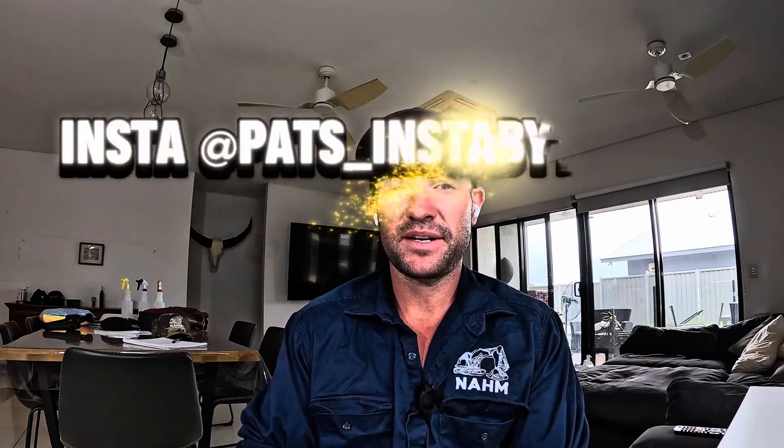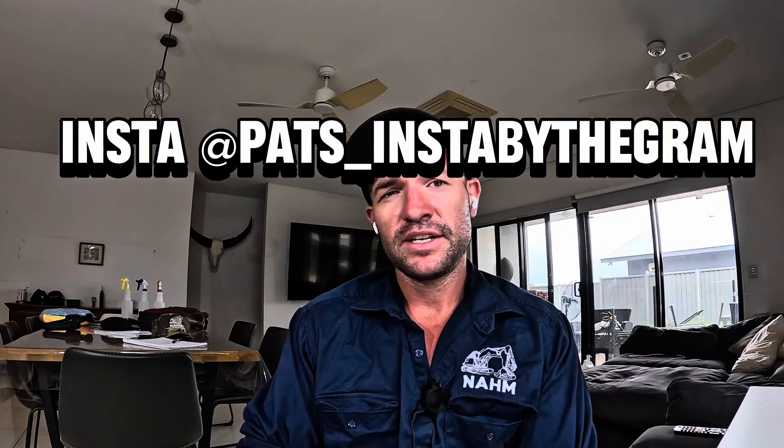In Heavy Mechanical, you might have seen some of my reels or shorts on Instagram — it's Pat's Insta by the Gram, go and check it out if you haven't — and Facebook's just Patrick Coward. Today I'm going to run through and give you a bit more in-depth on one of the reels that I did, and it was excavator performance.